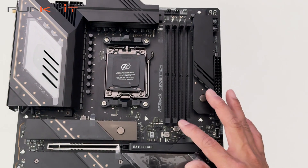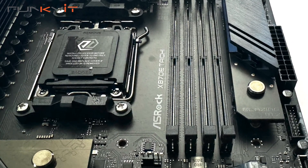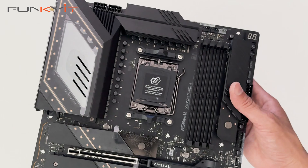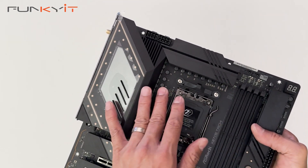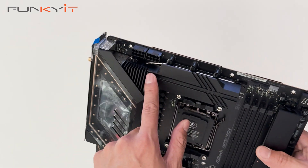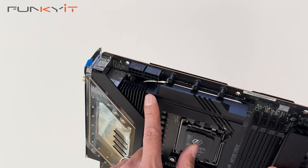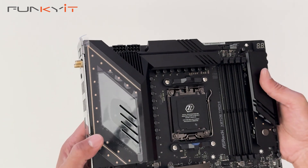We have four DDR5 DIMM slots supporting the latest AMD Expo memory modules as well. We have a massive heatsink which covers the VRMs and MOSFETs, and has a built-in fan and heat pipe — you can see the heat pipe right there — which all helps with the cooling for your motherboard.